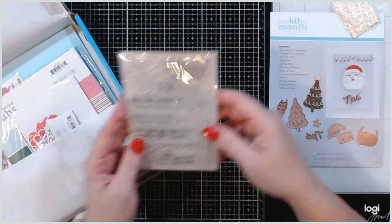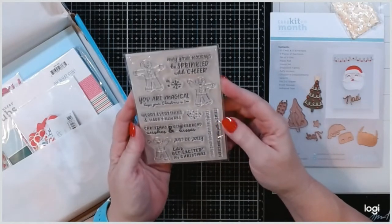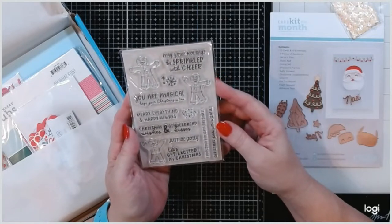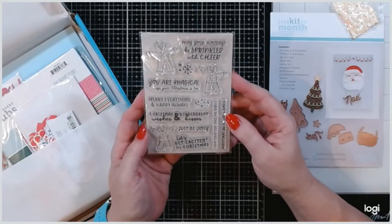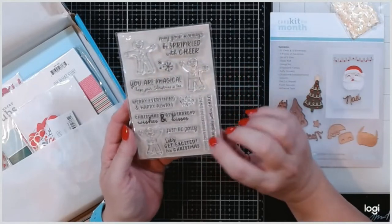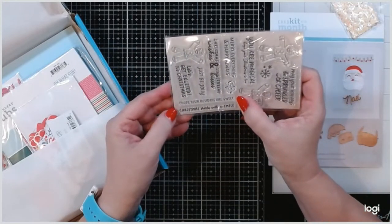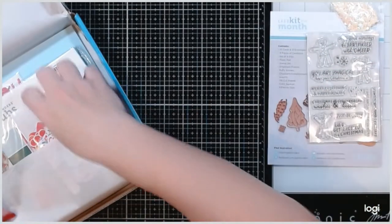We've got this cute little stamp set that is all gingerbread man — I love little gingerbread men. We've got sentiments that say 'May your holidays be sprinkled with cheer,' 'You are magical,' 'Hope your Christmas is merry,' 'Happy always' — I love that one — 'Christmas wishes and gingerbread kisses,' 'Just be jolly,' 'Let's get excited, it's Christmas,' 'I hope your holidays are sweet,' and 'Christmas starts with a smile.' A bunch of really fun little sentiments.